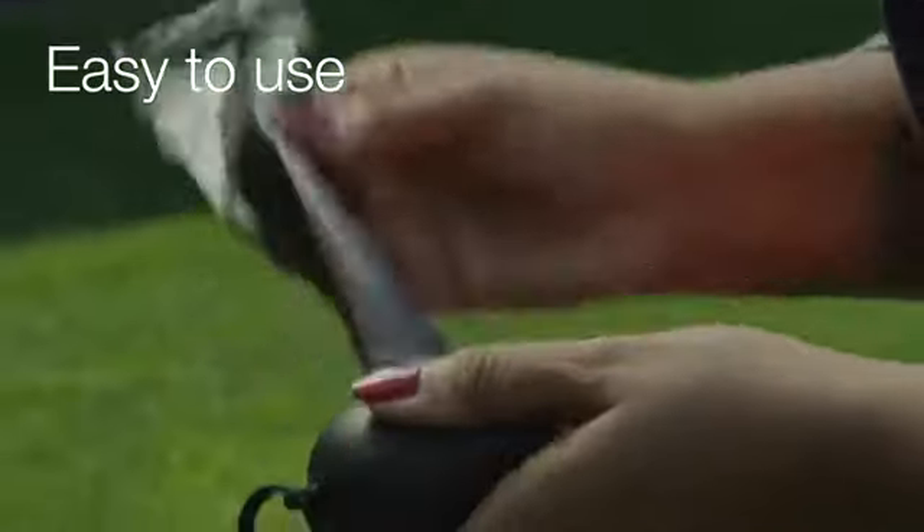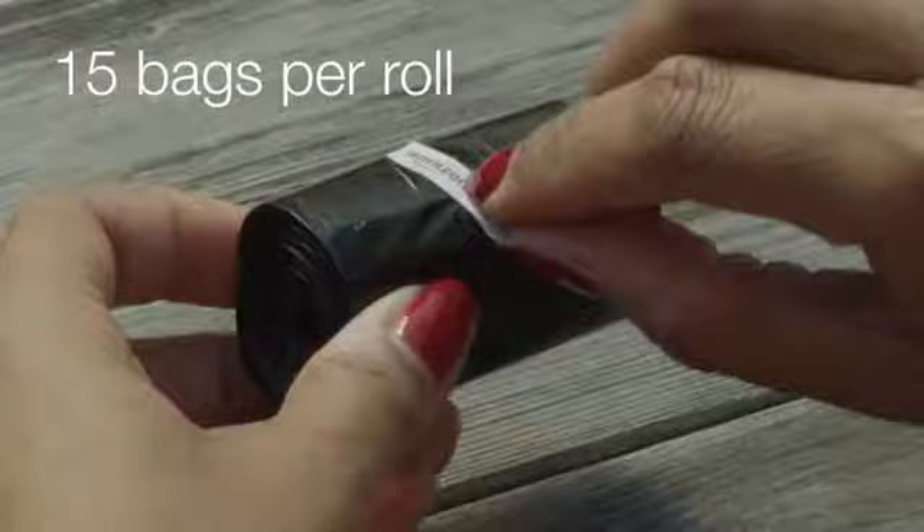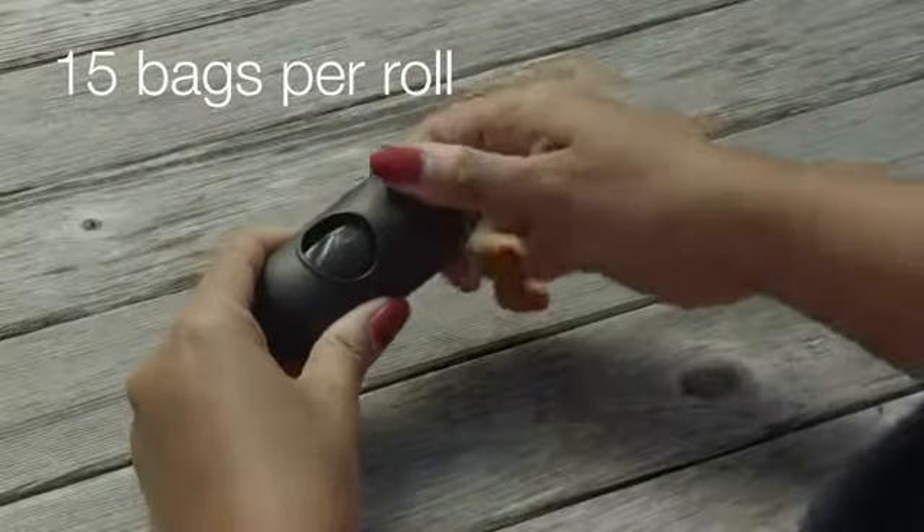The bags detach easily and are printed with an arrow for quick access to the opening. Each roll is conveniently packed with 15 bags, so you'll never be unprepared.